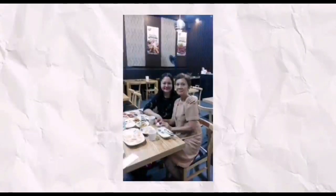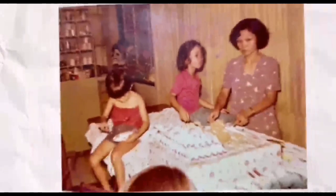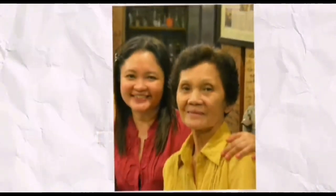My mom has cooked for us, her family, all her life, until one day Alzheimer's disease took away all her recipes, but not in my heart. Sharing her simple yet delicious recipes to all — Ma, this is for you.